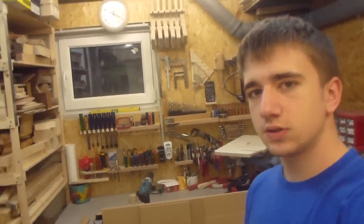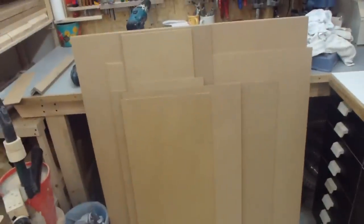Here is the material I want to use — lots and lots of 3mm MDF, because I need a lot of these boxes.